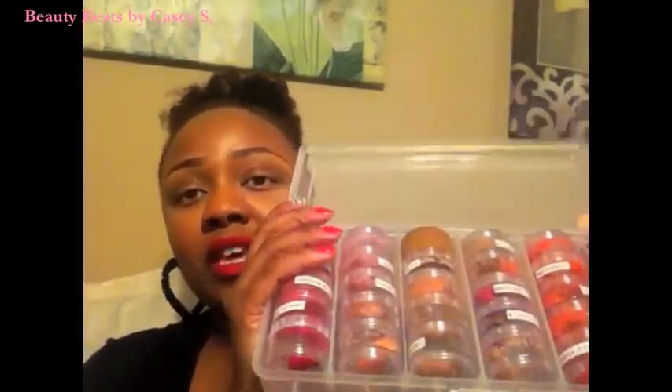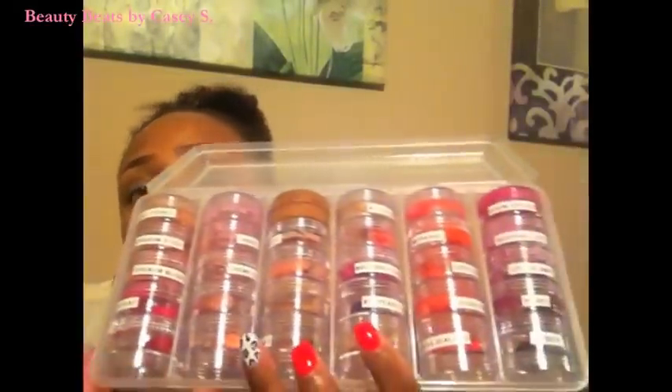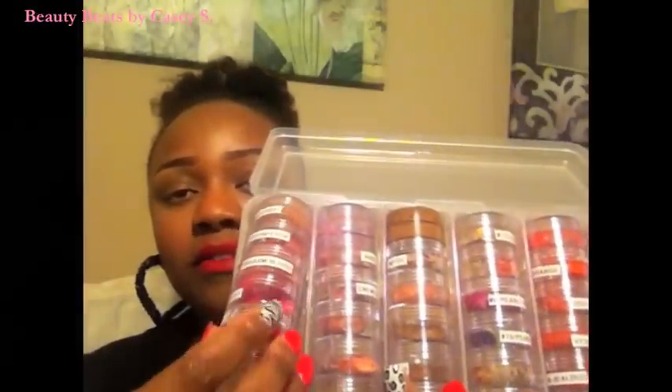First things first, let me show you the containers that I use. The containers I use look like this. They sell this right at Michael's. I believe it was either $6.99 or $8.99 — somewhere in there — but you won't pay more than $10. And on the inside, you have one, two, three, four, five, six rows, and you have five capsules on each row, with five separate compartments in each capsule.